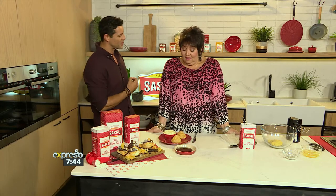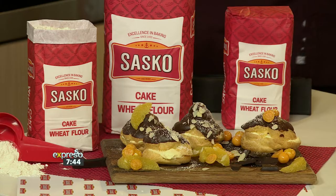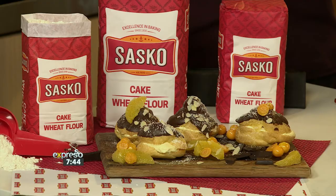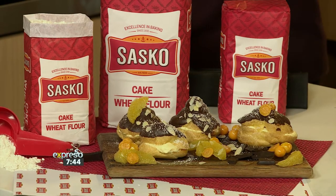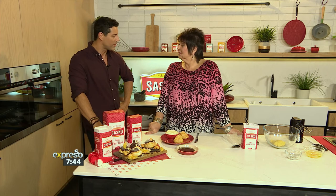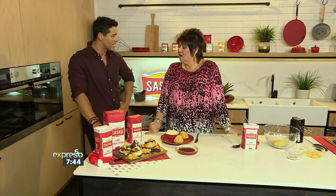Jenny Morris, thank you very much for joining us this morning. So good to have you. We've been talking about the Sasko Top Bakers initiative, which is a great initiative. Anyone can be that top baker and break the mold — explore outside of your boundaries, outside of the box. So how can people get involved in the Top Bakers initiative?